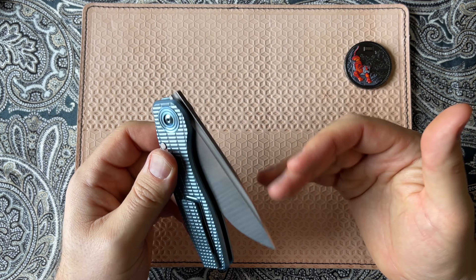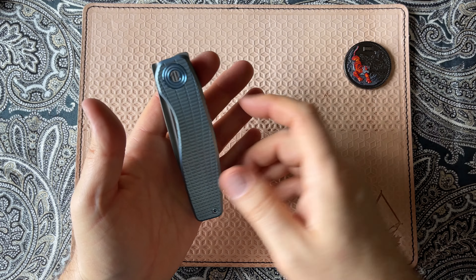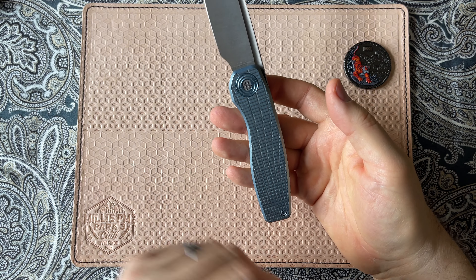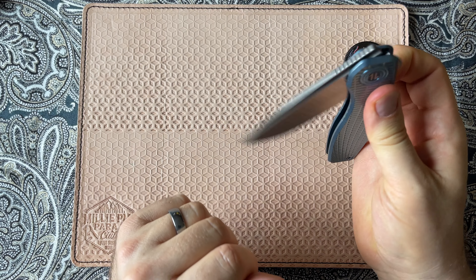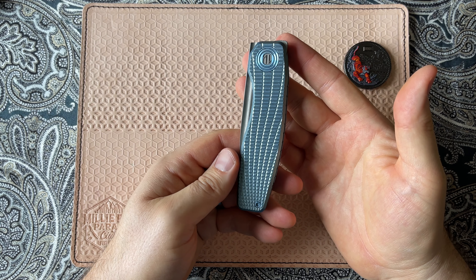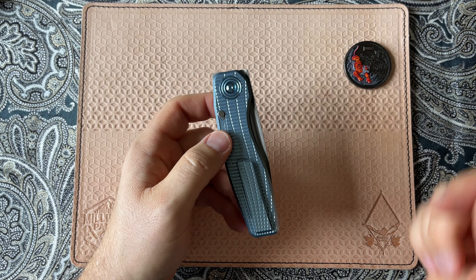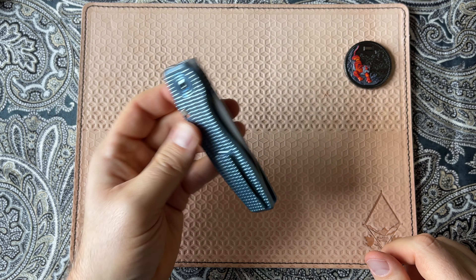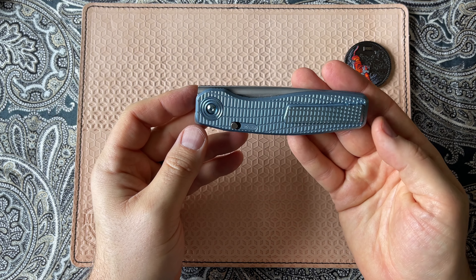Another thing I like about the knife is the fidget factor. It's a fantastic knife for just sitting around and flipping and having fun. It's a rather ambidextrous design, all things considered. It is a right-handed model, but having the lock back here means that as a lefty, it makes it very easy for me to use the knife left-handed, right-handed, and that's something that matters to me.